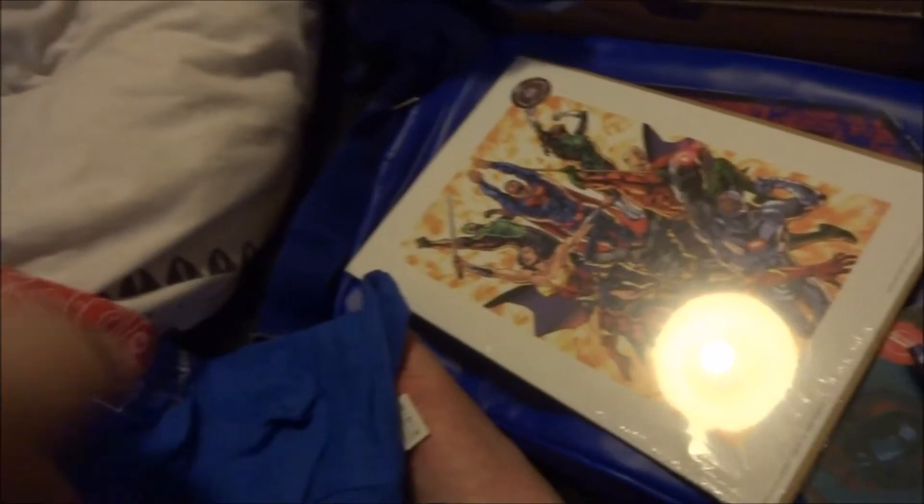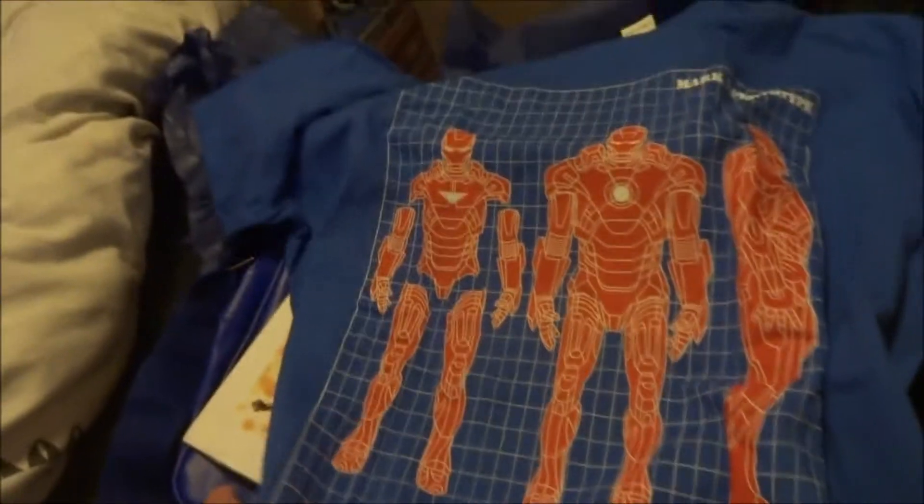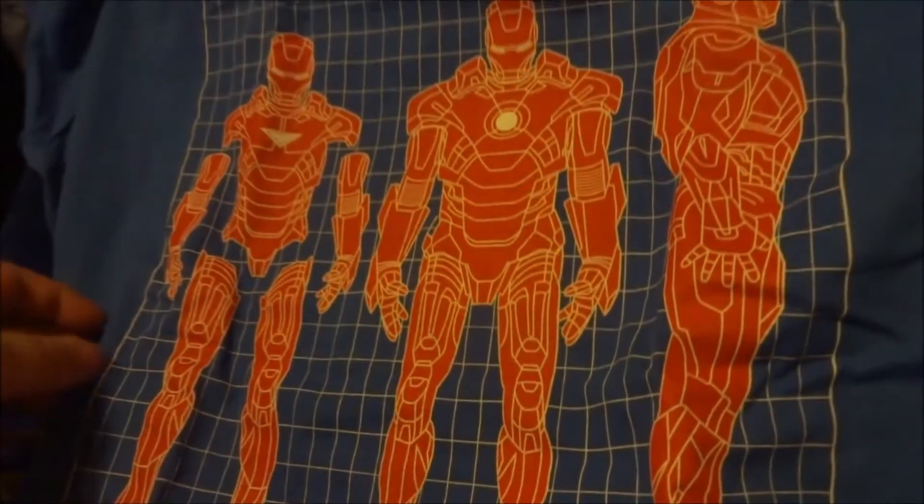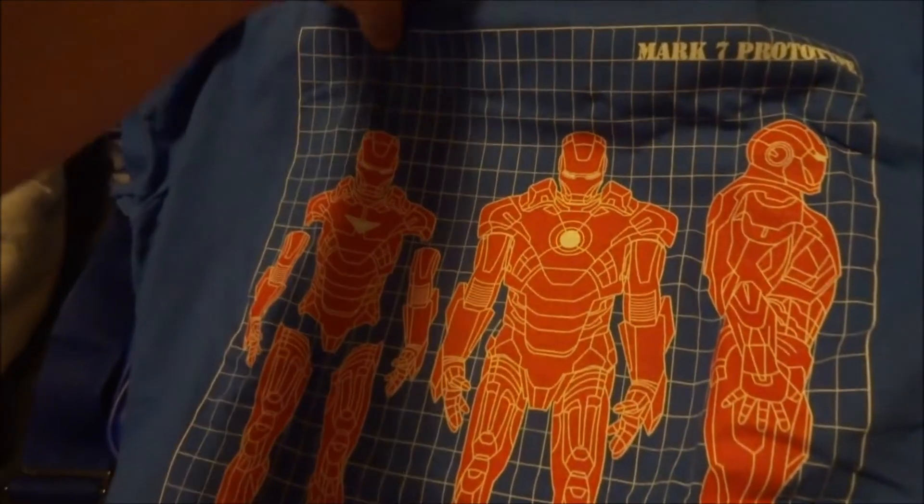Last but not least, here is our t-shirt for the month. It is an Iron Man Mark 7 prototype — shows some of the schematics of the actual suit. That's actually pretty cool. So to recap: we got the Iron Man t-shirt with the schematics of the Mark 7 prototype.